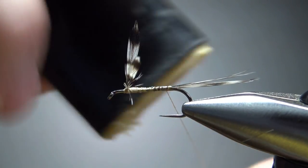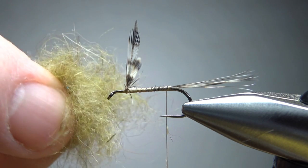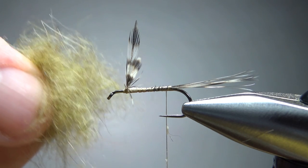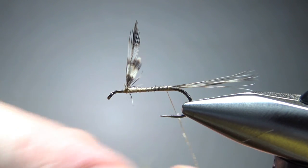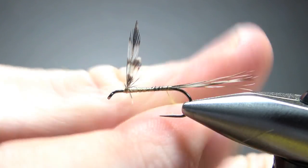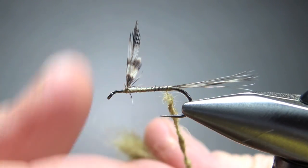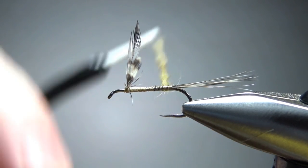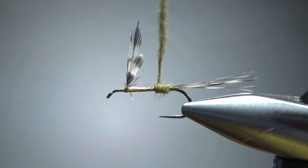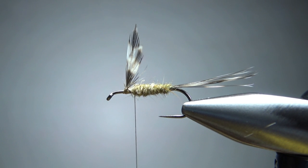Put some wax on the thread. Now let's take our dubbing blend — this is a mix of about 90% olive and olive-brown with maybe 10% light yellow, maybe a creamish color. We don't need a whole lot because we're only going to dub it to just a little bit behind these wings.